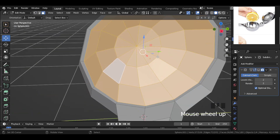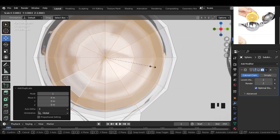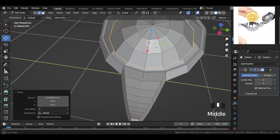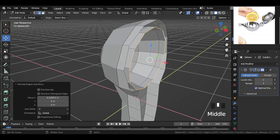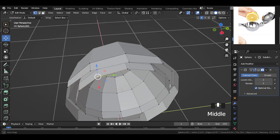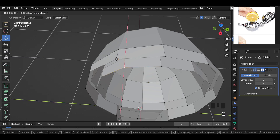Now select these faces and duplicate them, then scale them inward slightly. Then select this edge and move and snap it with this close edge. Extrude the edge out and snap it with the outer edge. On the top, select X — this will enable symmetry on the X axis, so when you move a vertex on one side, it mirrors and moves on the other side too. Now select each vertex one by one and snap it with the outer, closer vertex next to it.